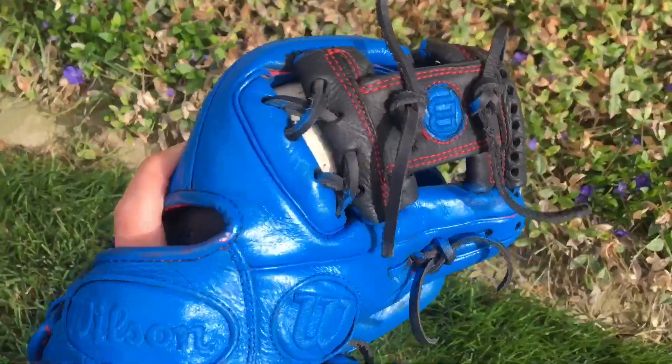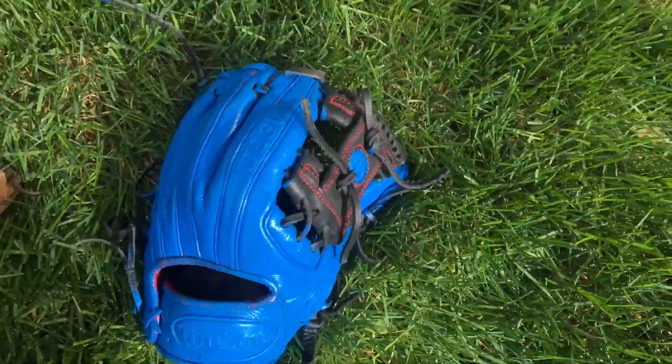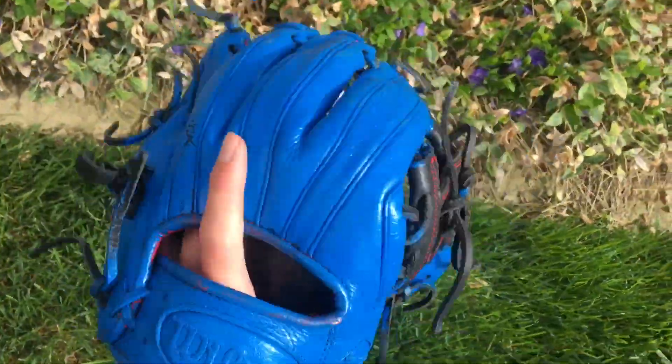Since I painted this glove, it's super heavy now — unbelievably heavy, because I put like four or five coats on it. So I think this is just going to be a shelf glove, just there to look cool. I'm not ever going to play with this one.